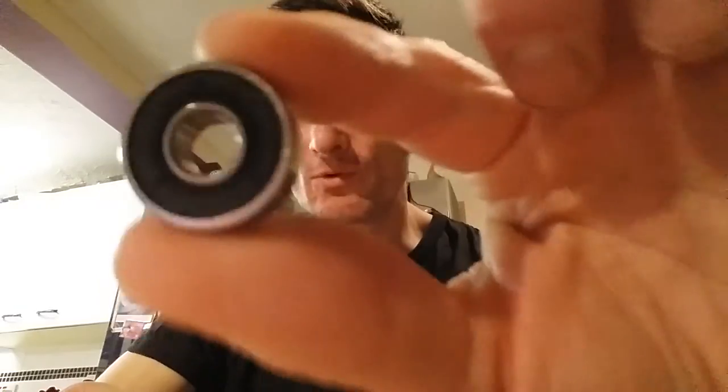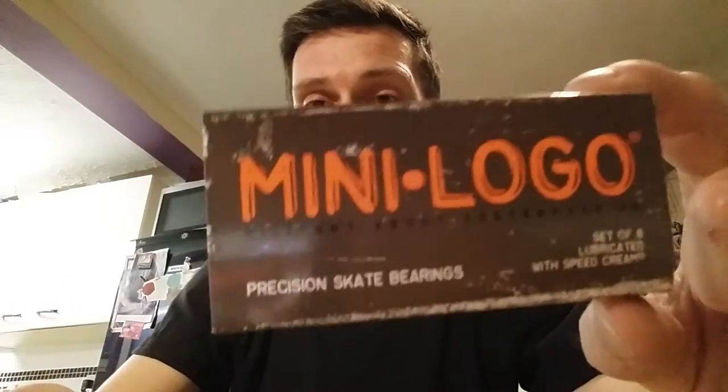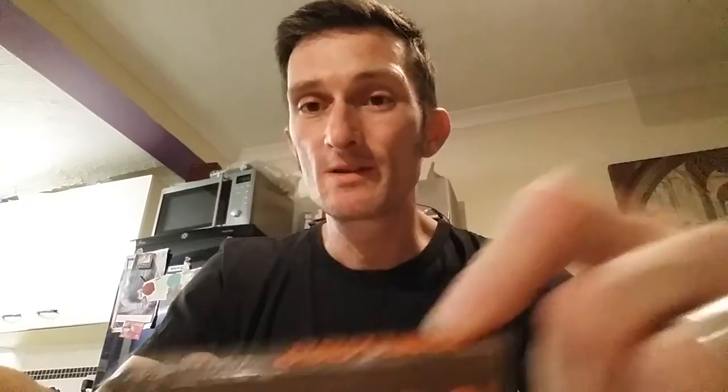Spray them out with the carburettor cleaner, then leave them to completely dry overnight. The following day just add two or three drops of Speed Cream, put the shields back on and they're good as new. As long as you look after them, like any bearing really, these will last a very long time. If you're on a budget these are definitely the best budget bearings — a lot of bearings are just hype. I've got a cheap set of ABEC 9s in at the moment and they're brilliant too.